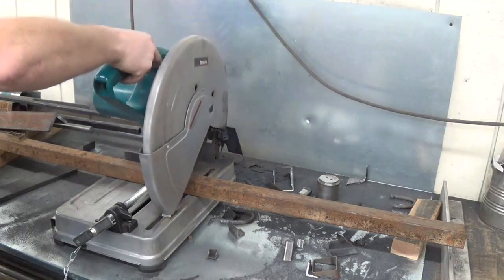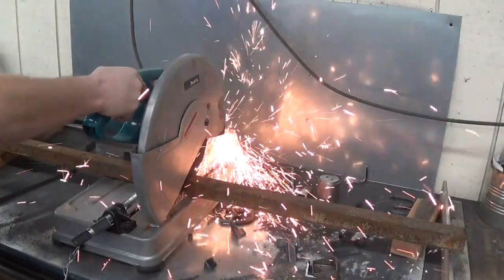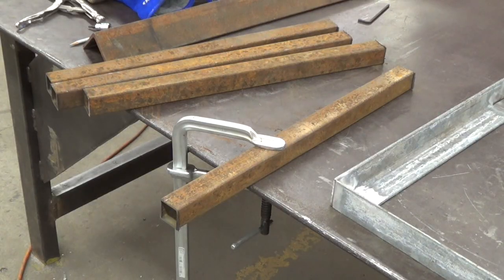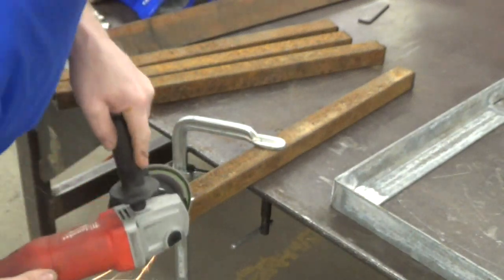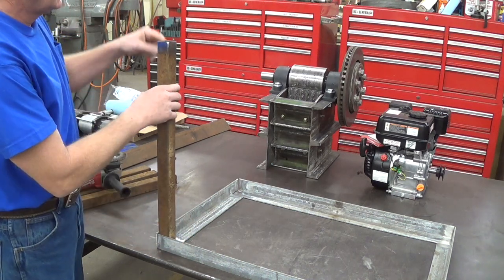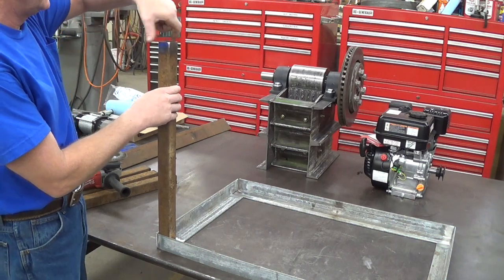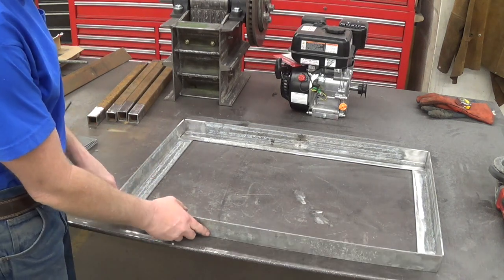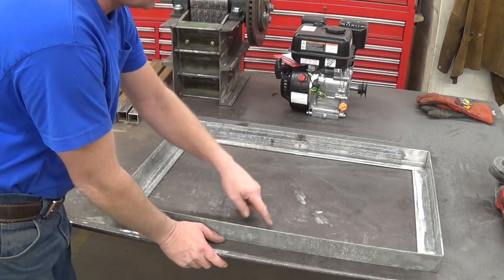So these legs are going to fit in here like this. I'll prep everything up nice. I'm also going to cut some pads to fit on the bottom so they won't sink down in the mud — a little foot. I've prepped all the corners here on this galvanized angle, and I've decided I'm going to cut out a plate here.